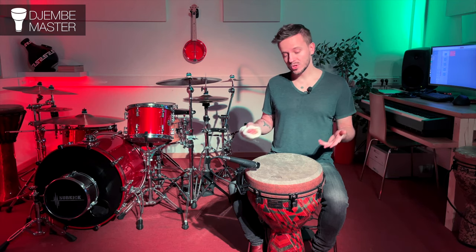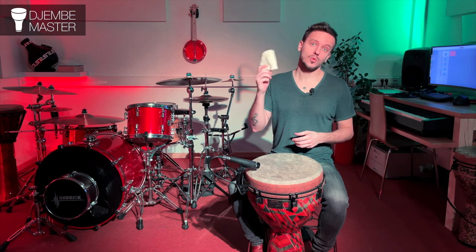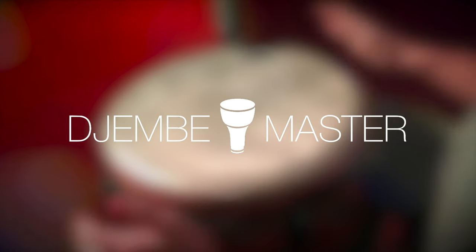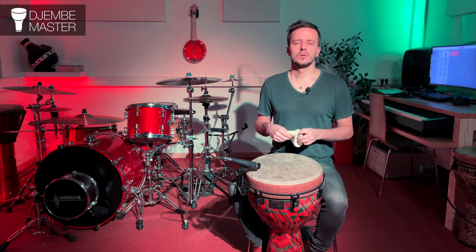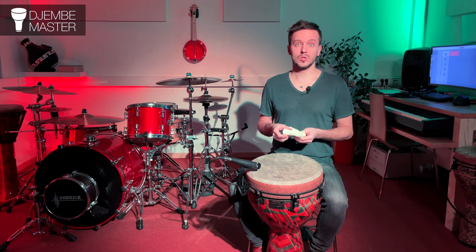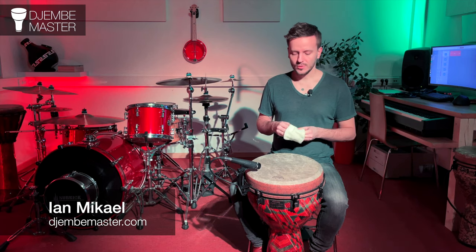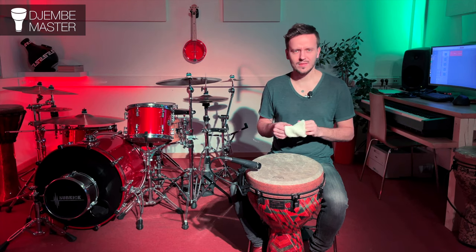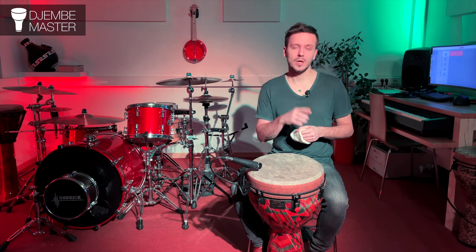Hey guys, welcome back to Jemba Master. In this video let's check out how to play the djembe drum with a wristband. Why use a wristband in the first place? To put it simply, it's to make the bass strokes softer. First I'll show what bass strokes sound like without the wristband, and then I'll put the wristband on and show you what's up.